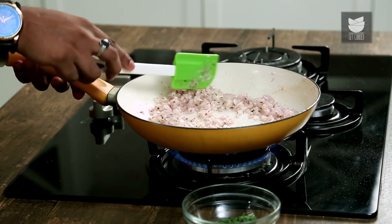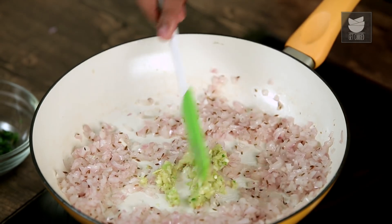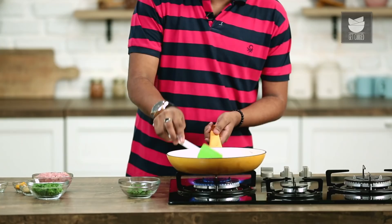Once the Onions turn translucent, I'll add in crushed Ginger, Garlic, and Green Chilies. Cook this for another 2 minutes, or till the raw flavour kind of goes away.